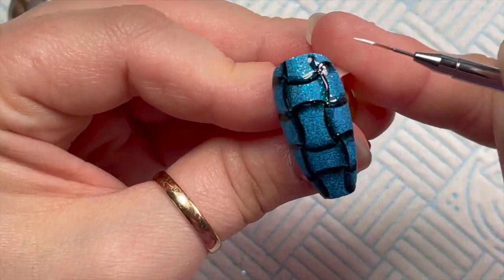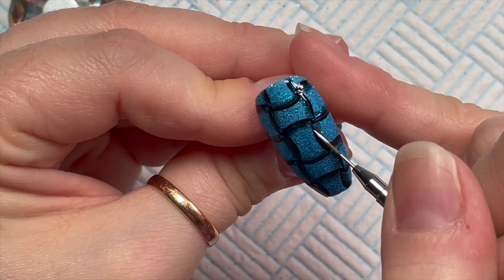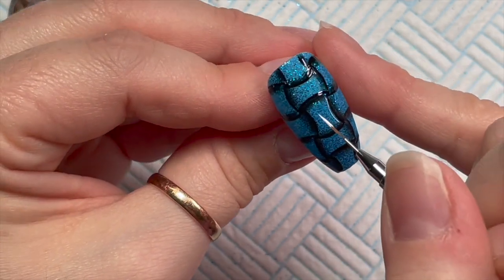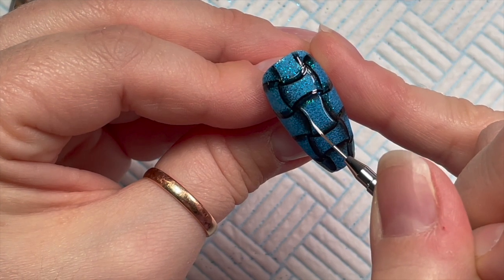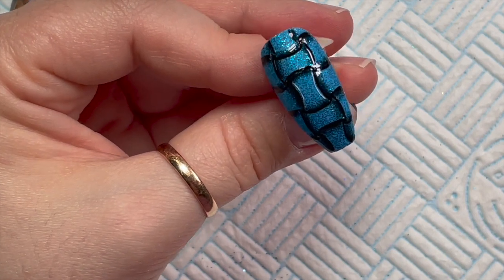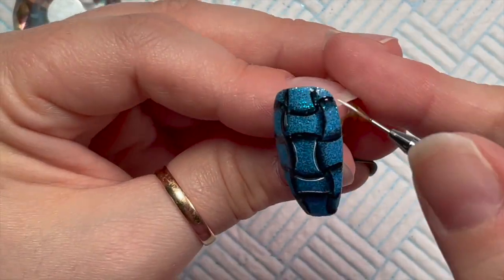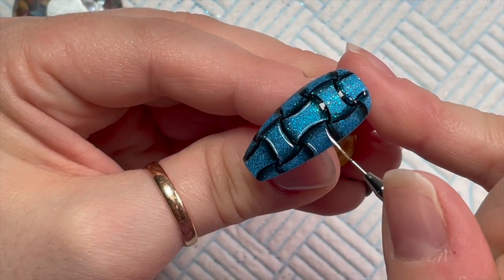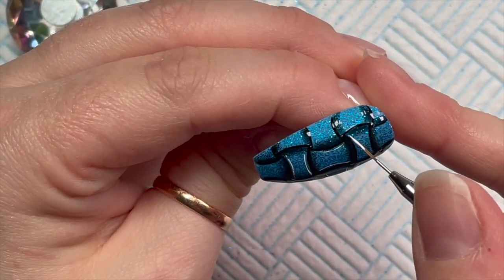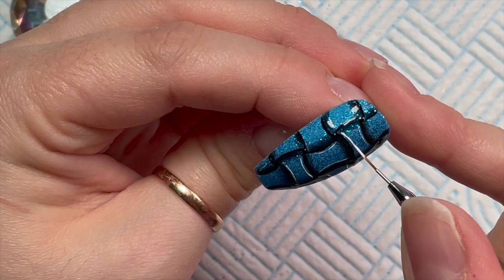Now we're going to add some white on the opposite side — we put the black shadow here, so the white goes here. The white goes on the blue side, not anywhere near the shadow side. Once you start putting this on, this is where the design really comes to life. You want to do this on all of the blue bits opposite the shadow line. Can you see? It's really starting to take shape now.